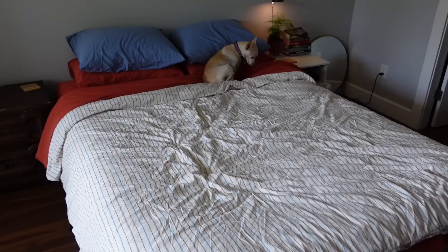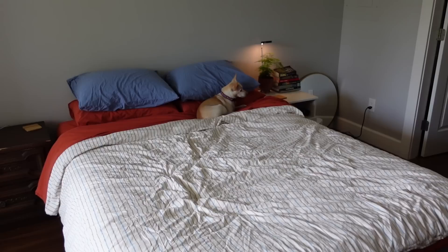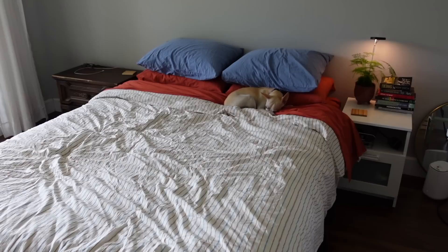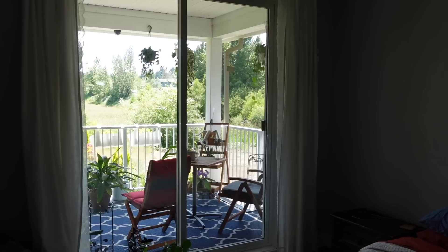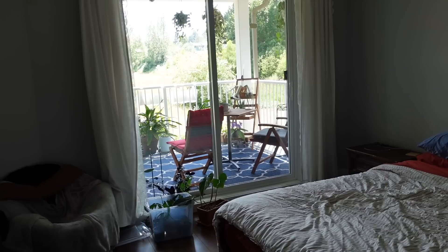If this bed set doesn't scream summer, I don't know what does! I'm so happy with it — it brightens the room so much. Olive's already made herself at home on there. I don't have a bed frame yet but it's going to look even better once I get one. The nightstands are just old mismatched ones for now. This room isn't the brightest — it only has this one window, the patio sliding door, which does let in a lot of light, but I don't really get direct light in here because the deck outside is covered.